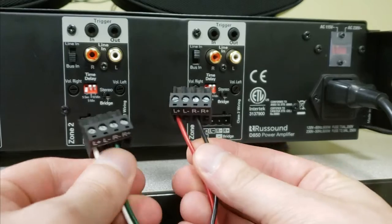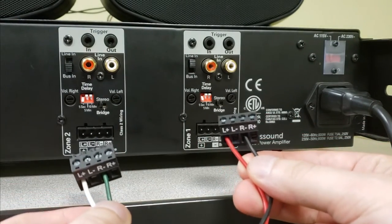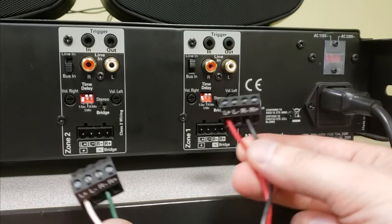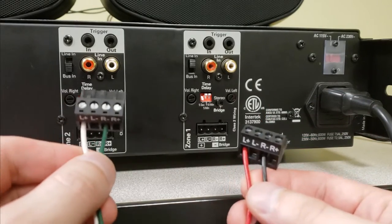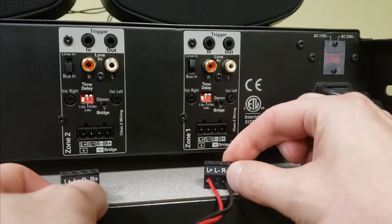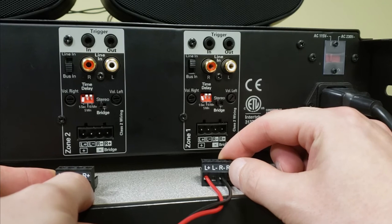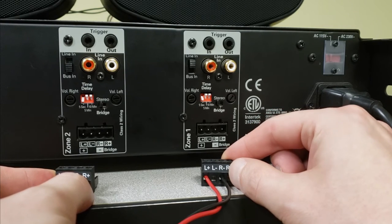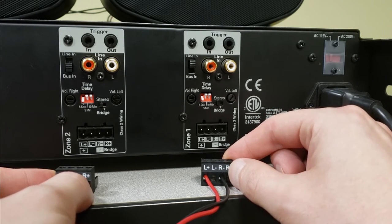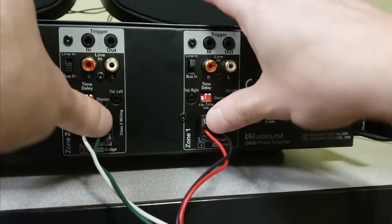Alright guys, so I made a modification to how my speakers are connected. I have my speaker that I was using as the right channel connected to one terminal, and the one I was using as my left channel connected to the other. It's a very specific configuration here as outlined on the back of the product and the user manual. We need to connect our positive to the left positive on our block, and the negative of each speaker to the right negative on each block.